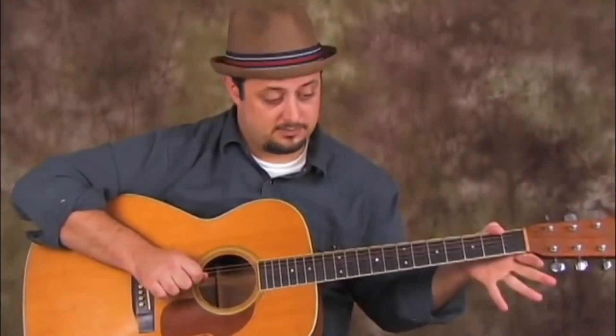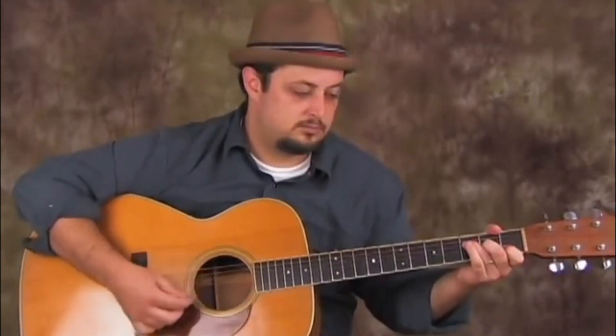We're going to pluck the open A string and hammer the third fret on that A string with our ring finger, followed by the open D string. So after that open D string, my middle finger is going to come down on the second fret of that D string, and I'm going to pluck it and pull it off open. So that's two notes with one pluck. Then I'll pluck it.